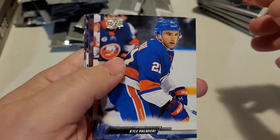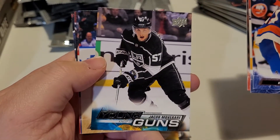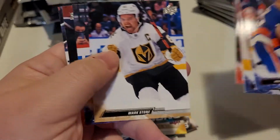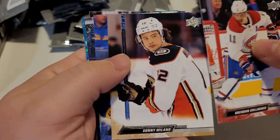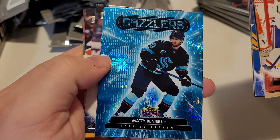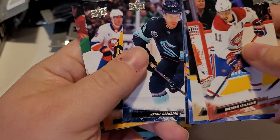Like I said at the beginning of the video, these cards will be up on eBay over the next couple of days — the link will be in our description below. There's another young gun — Jacob Mover. Mark Stone looks like he's doing a celebration. Oh, we got a checklist — regular everyday checklist. What kind of insert do we got in this one? Oh, it's a Dazzlers — a blue Dazzlers! Look at that, pretty cool little fireworks going on there.